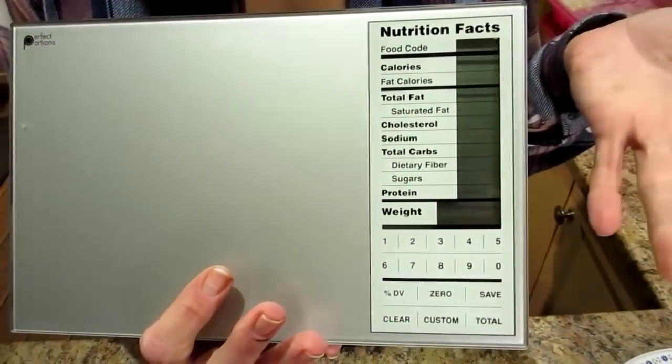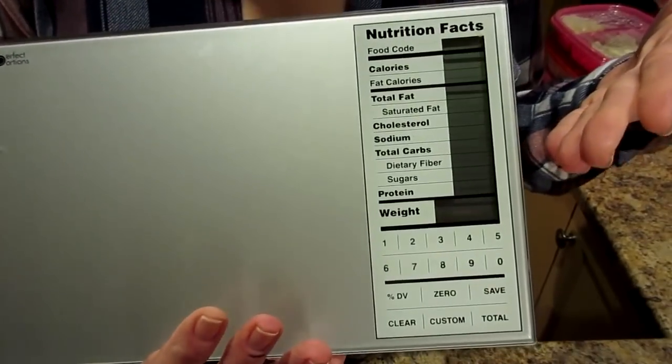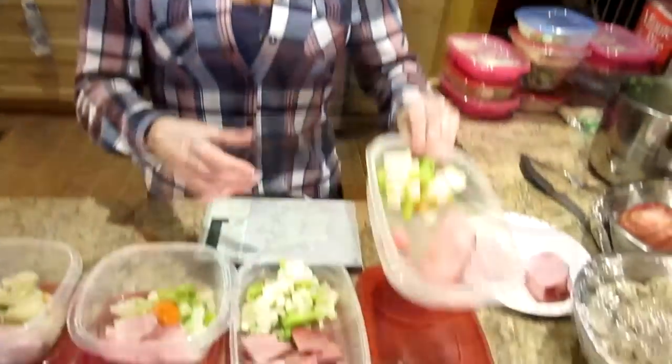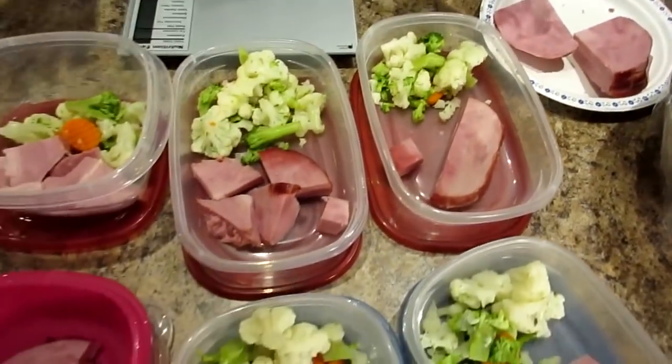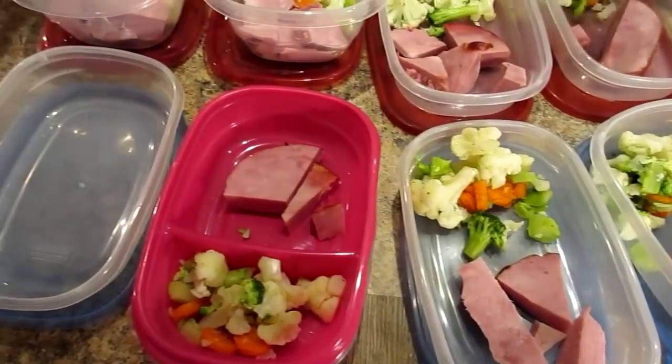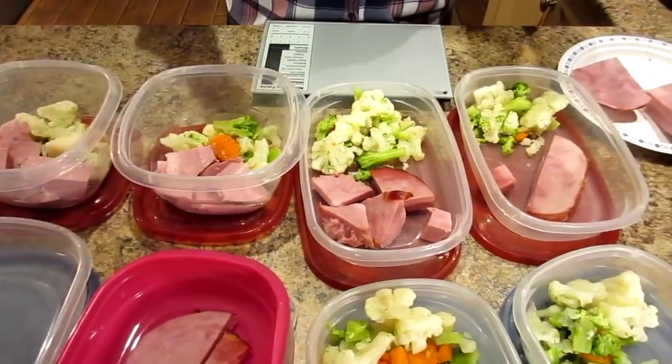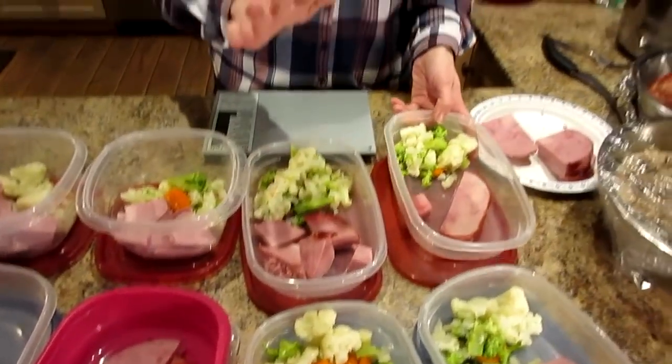First, the basics: you need a good scale. This one is the Perfect Portions food scale — we got it at Bed Bath and Beyond a few years ago. It's a digital scale. You can get any scale anywhere; Walmart sells them, the dollar store even sells them. Scale and containers are important. We get ours from the dollar store and Walmart, just whatever's available.